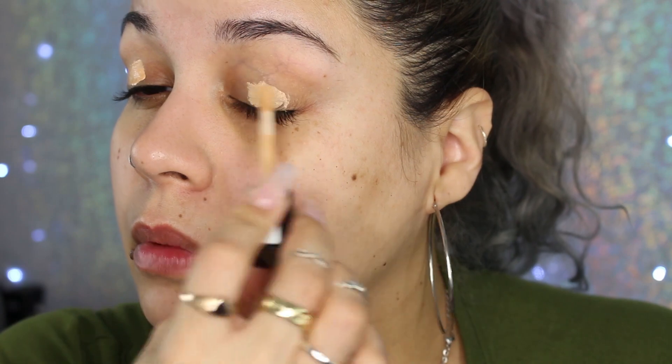I'm gonna start off by priming my eyes using the Essence I Love Stage Primer. Normally I use my Painterly Paint Pots, but I wanted to show you guys an inexpensive option. My eyes are very irritated because I've been dealing with cats all weekend and I'm allergic — even though I have a cat.